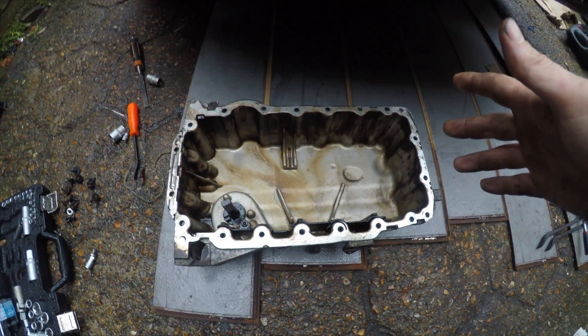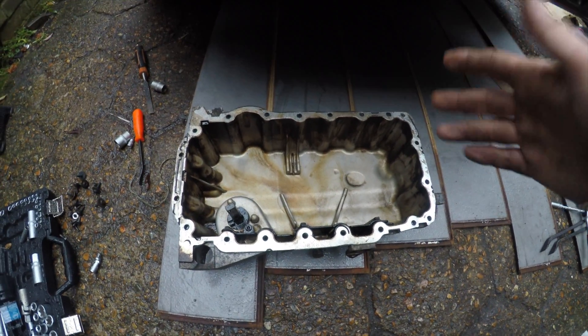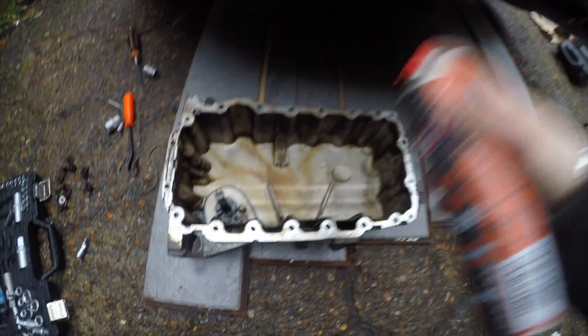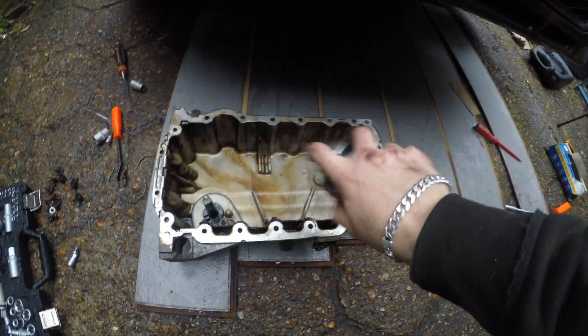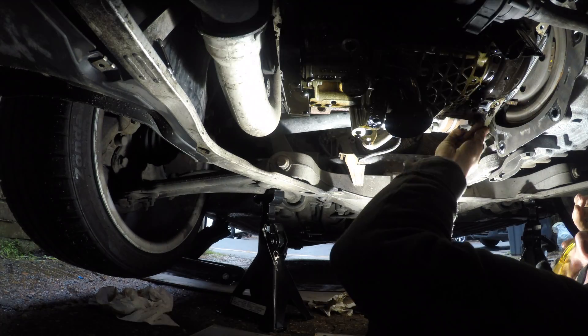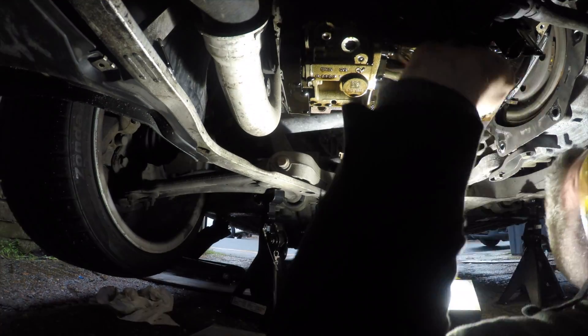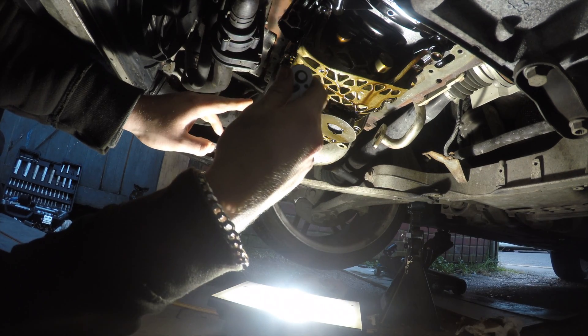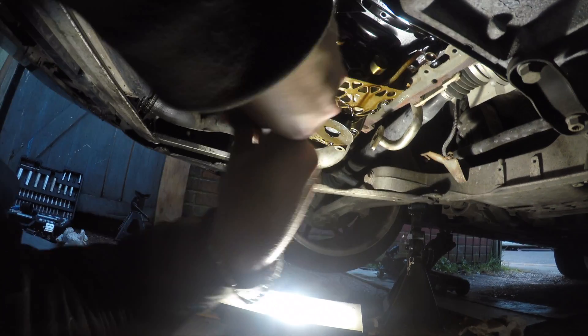I would have liked to clean it up a little bit more but we're running against darkness and it's raining - we don't want water in here. So we're going to give it one last blast of parts cleaner and get it dried up. Then I went on to clean the mating surface where the sump meets the engine with a small craft knife.